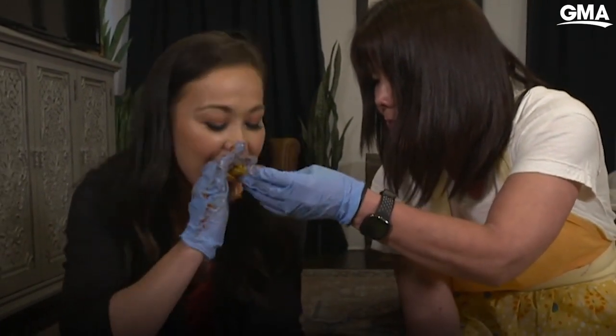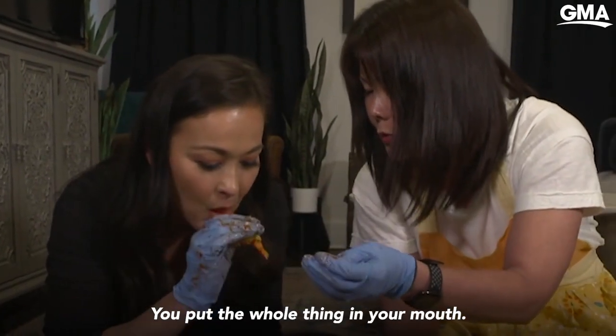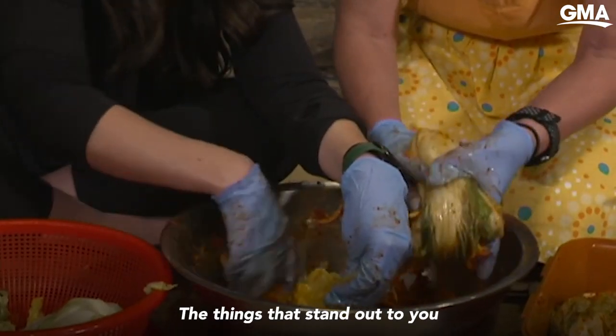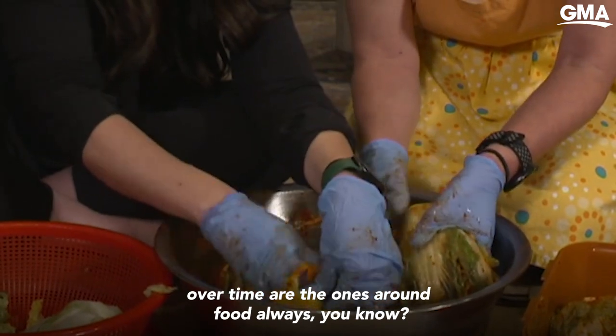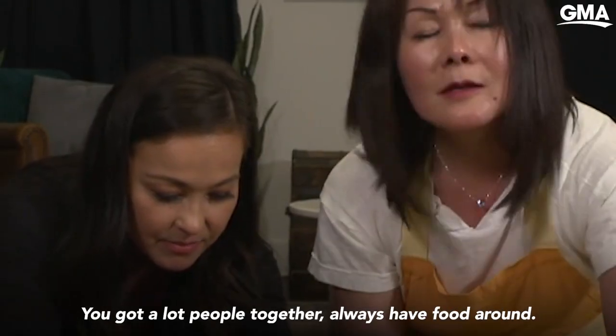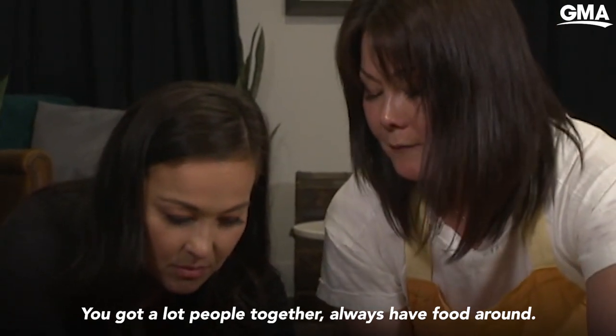I just love watching her and helping her cook. So that way I can eat too. Tasty. You put the whole thing in your mouth? The whole thing? The things that stand out to you over time are the ones around food — always. People together always have food around.